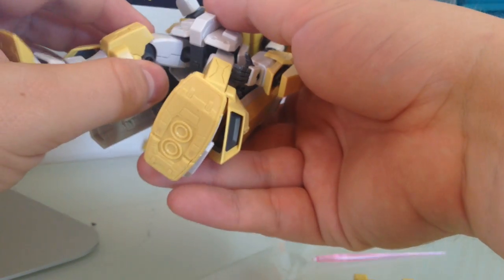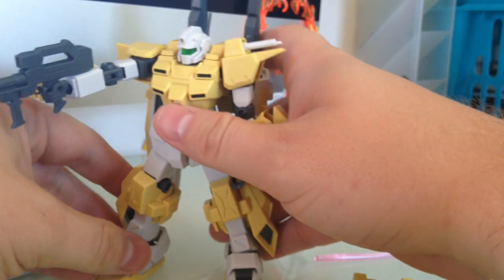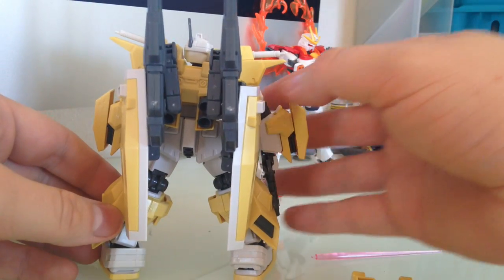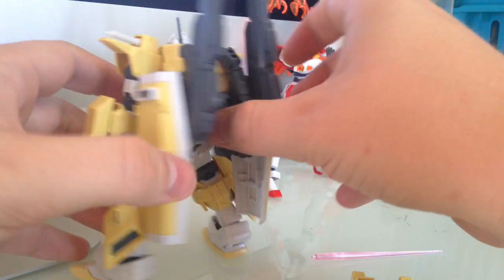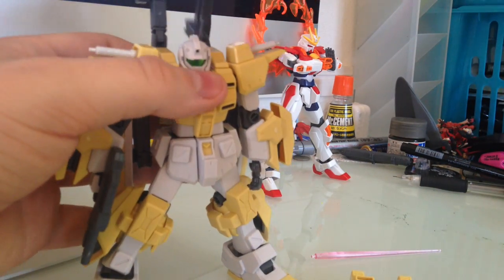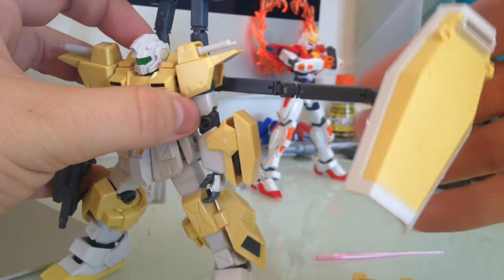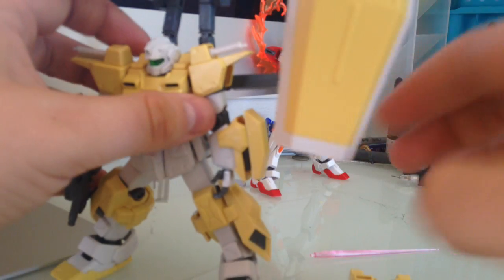The balance is kind of weak, to say the least. The polycaps and the pegs that go into them are a little looser than I'd expect. And this is particularly the case because it has this custom backpack on here. The custom backpack is the same thing as the Powered Arms Powered-er that I did a brief review of the other day. It adds a bunch of functionality to it, but really the Powered GM wasn't made for that. So it kind of shows whenever you have it trying to balance straight-up standard.